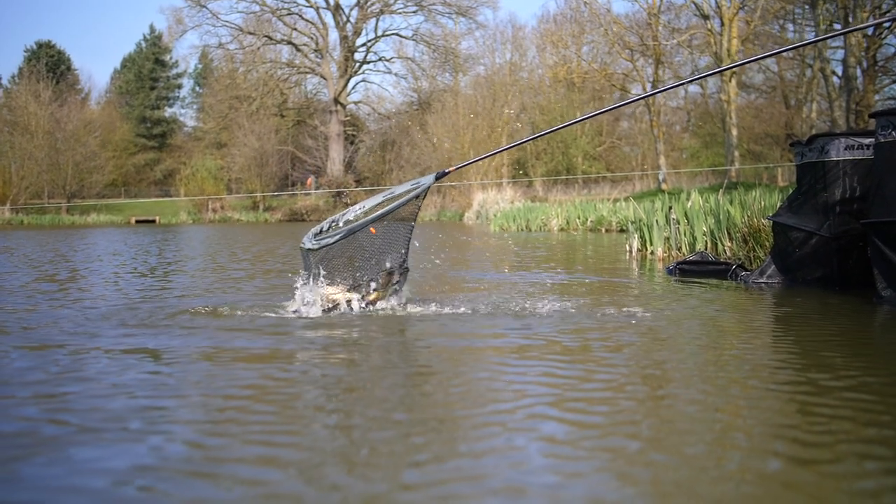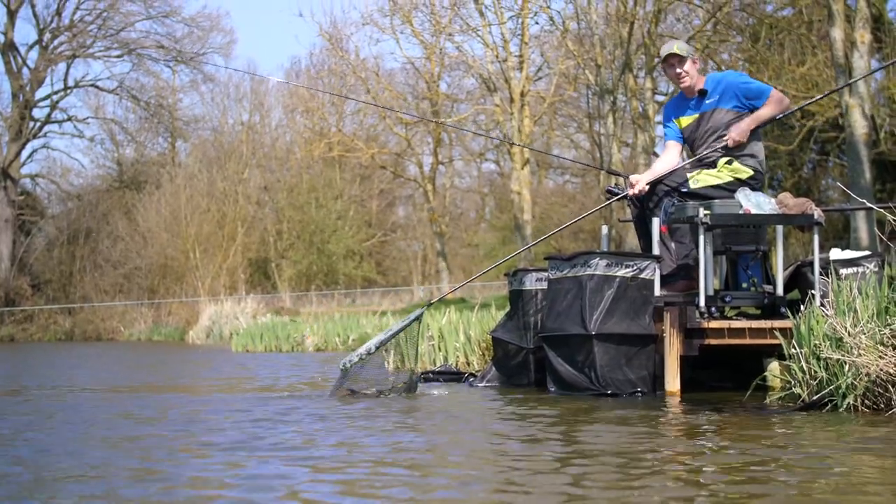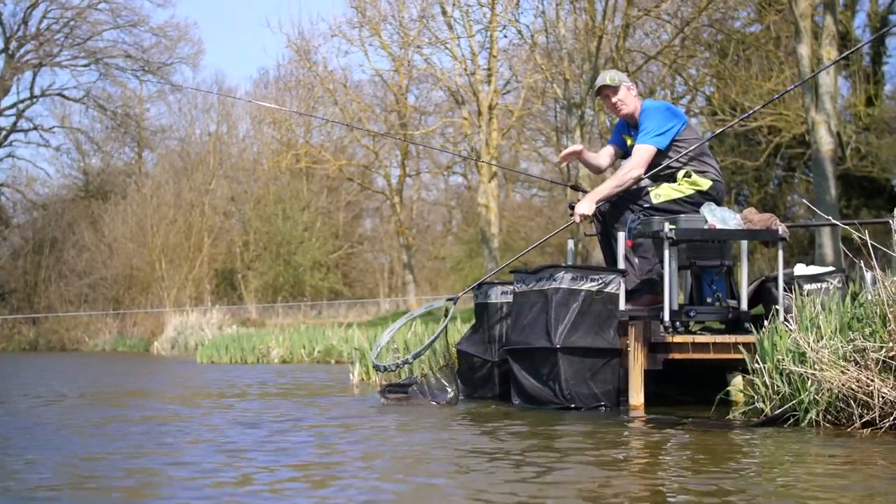And as you can see, a three, three and a half pound carp in the net within a minute, minute and a half, just by keeping everything calm and smooth.